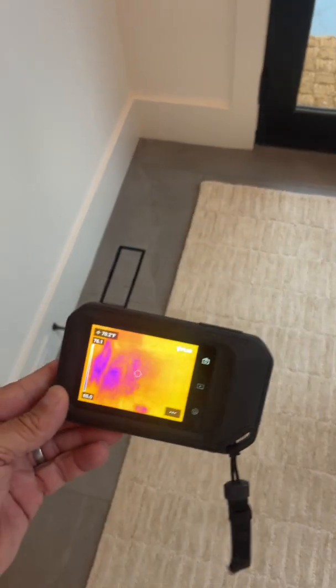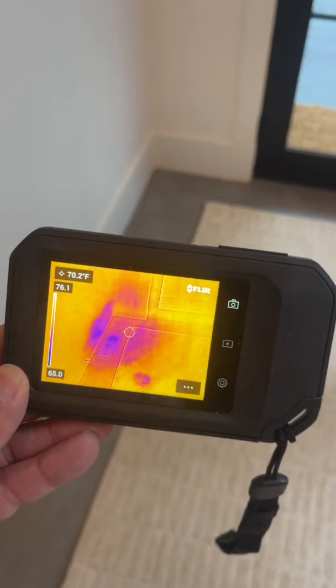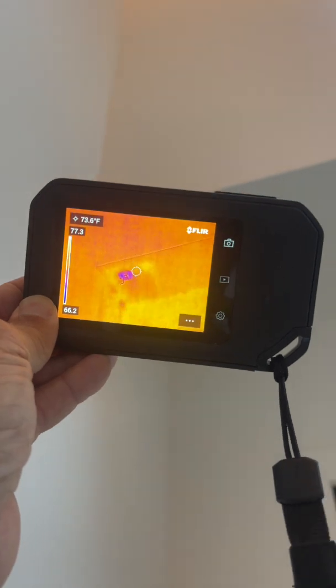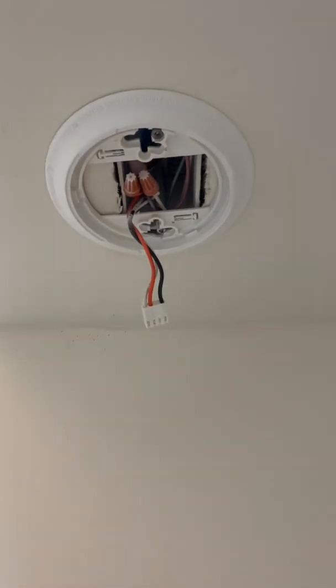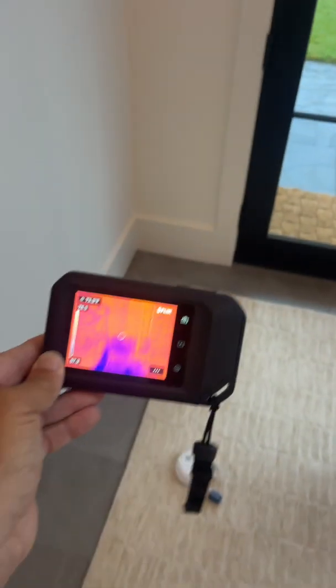With the FLIR C5, I like it better because you can see the anomaly a lot clearer — on the floor and on the ceiling, it's just a dot. All confirmed with a moisture meter on the floor.